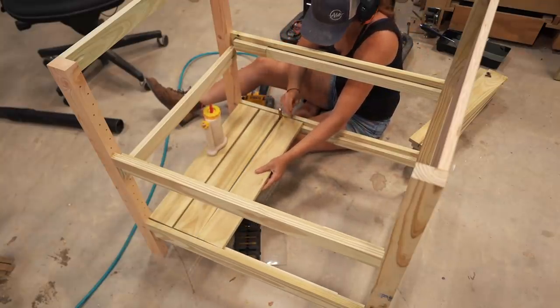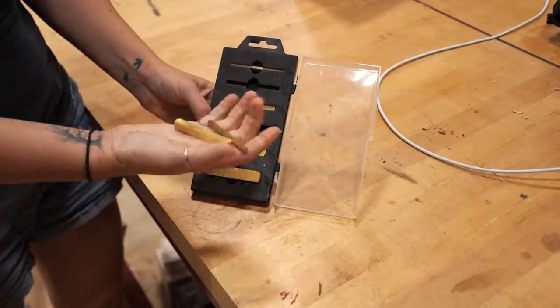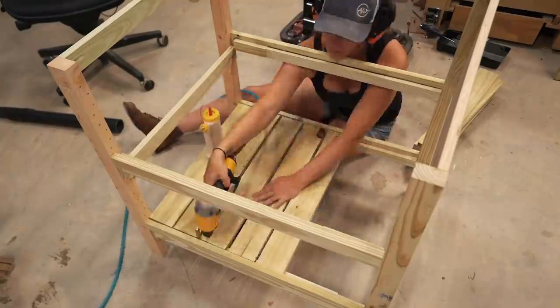By the way, a set of spacing blocks like this makes a great gift. Before you know it, it actually starts looking like something.